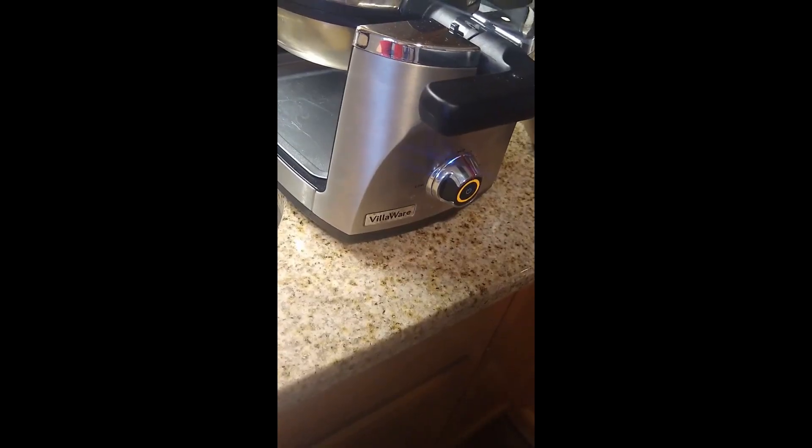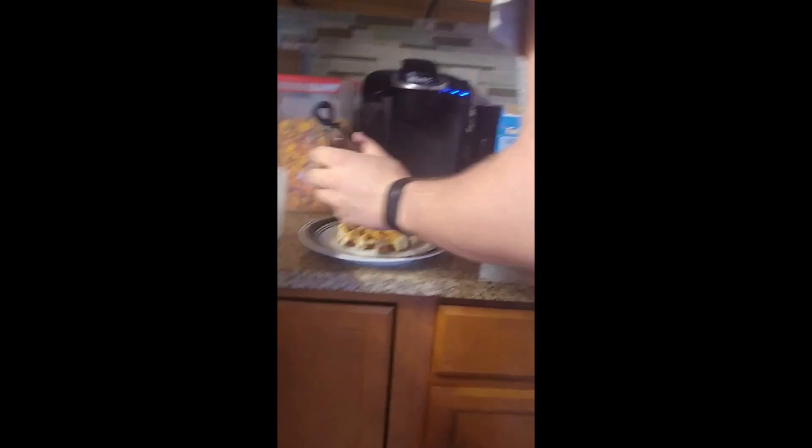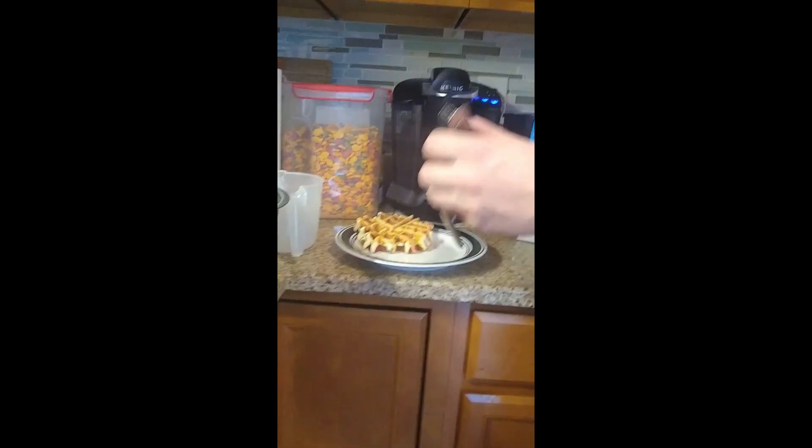Waiting, waiting, waiting. All right, now we have a three-year-old in charge of the camera — Wesley, watch it with the camera! What is that? A waffle! That sounds delicious — that is waffle number one!